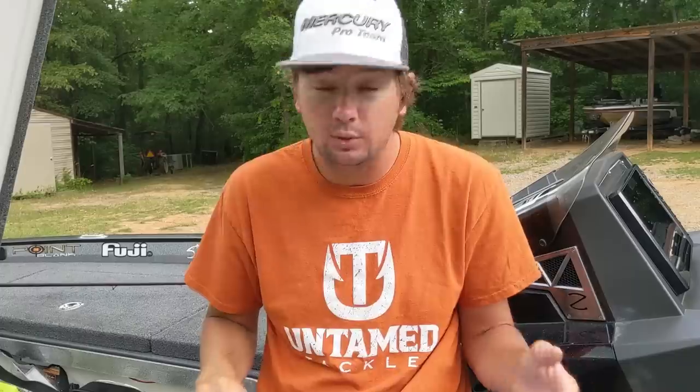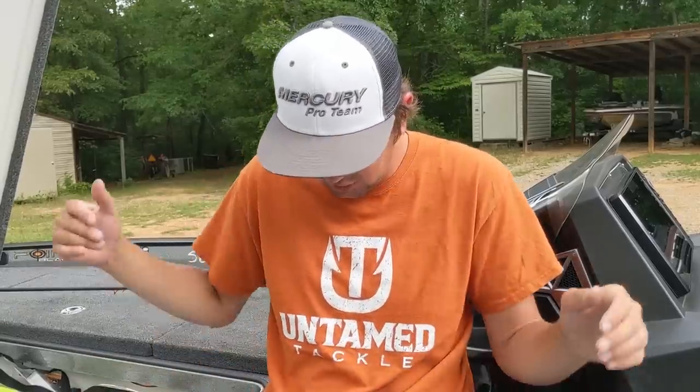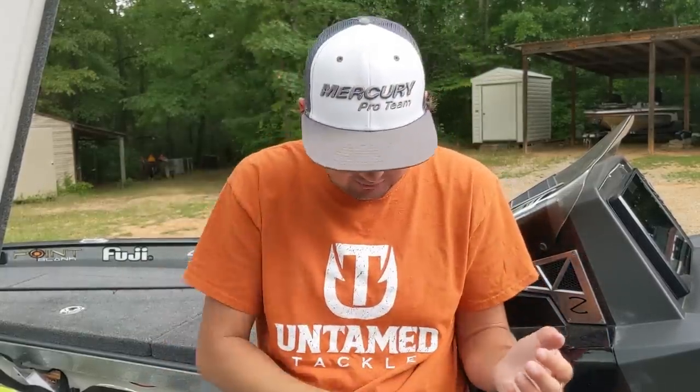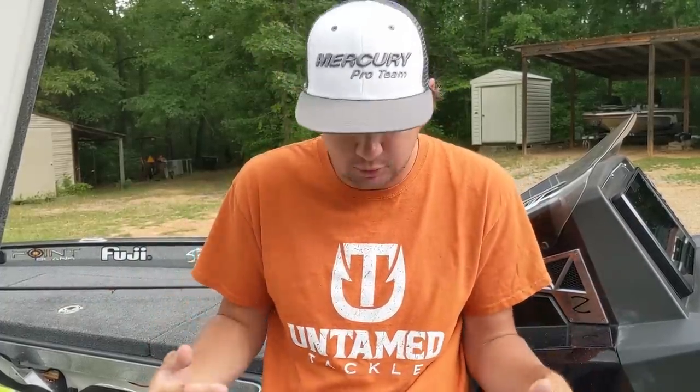The main swim jig size I throw is three-eighths ounce - I can deviate the trailer and keep it super high in the water column, or put a swimbait on back and get it down five or six feet. Sometimes I'll go to a half ounce for deeper hydrilla on bottom-contact presentations, or a quarter ounce for really thick shallow grass. White, black and blue, and green pumpkin - that's all you need. For trailers: a three-and-a-half inch swimbait or a flapping crawl trailer to match every color.